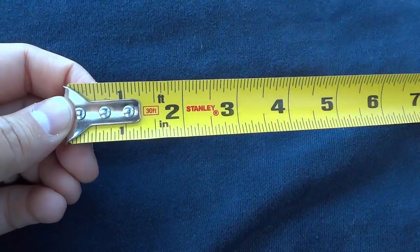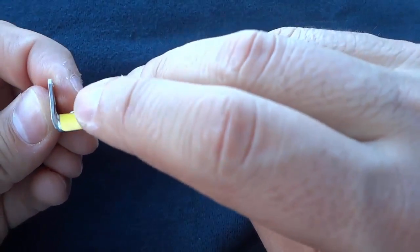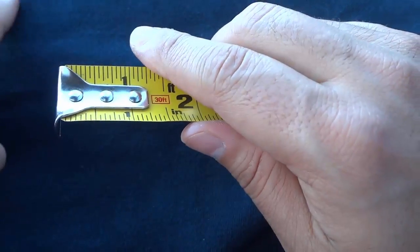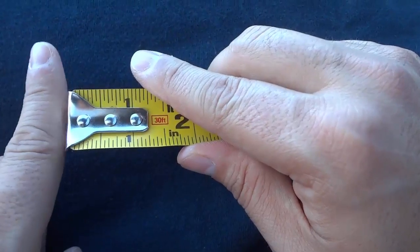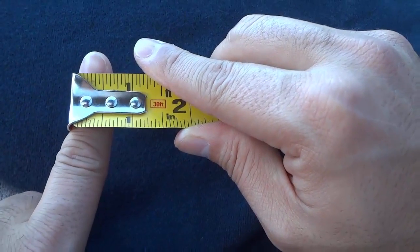I'm going to expand on that answer a little bit to give you some more detail. You'll notice right here that at the end of the tape measure there is a piece of metal, and it moves just like that. The reason that it moves is because it will provide you with consistent and accurate measurements regardless of whether you are butting the tape measure up against something or hooking it onto something.